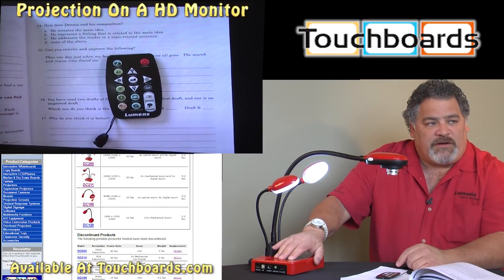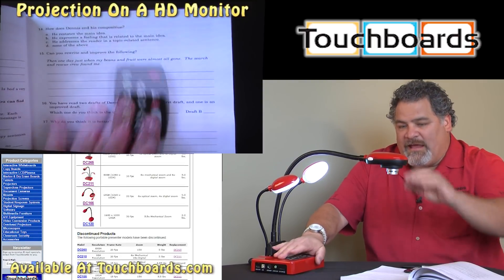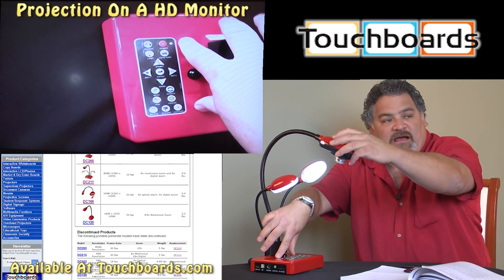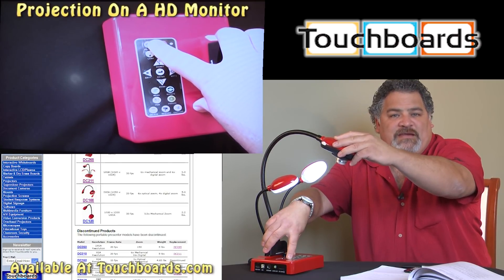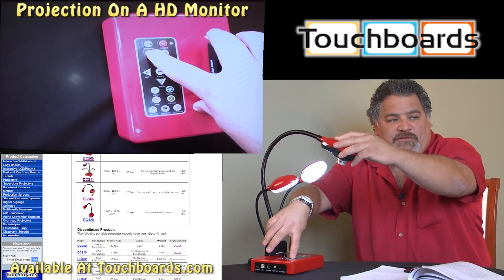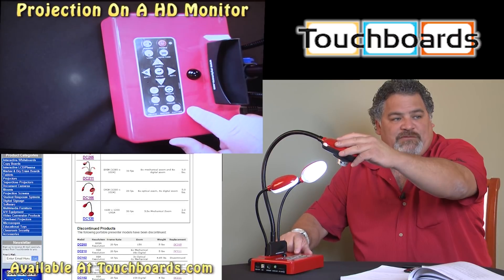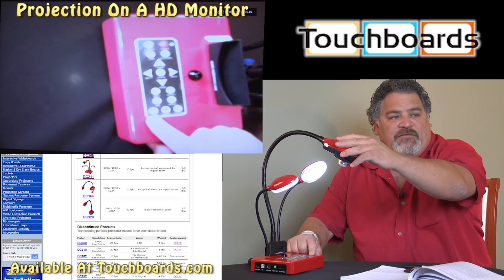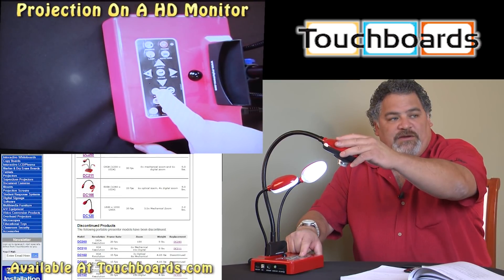I'm going to push my source button one more time. That comes back to our live image, and then we'll look at the base of the camera and show you there are a few other buttons that are important. One of them is the source button — that's what I've been pushing to select the input and output of the camera — and then our lamp button is here. We've talked about the rotate, the freeze, the capture, the record, and the delete button, which is pretty self-explanatory: it deletes images or videos that are stored. Then our pan button, and of course our menu button.